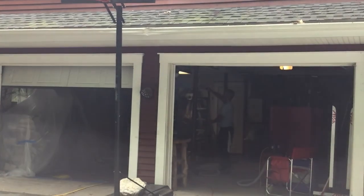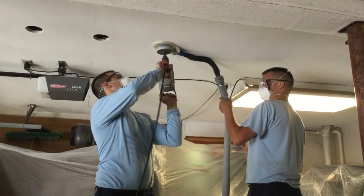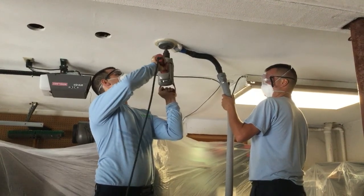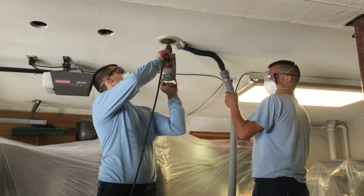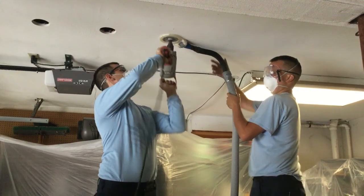After taking the necessary precautions to protect your belongings and the work area, we begin drilling 4-inch holes every 16 inches on center into the garage ceiling. An attachment is used in conjunction with the drill that vacuums up any dust and debris created during this step.